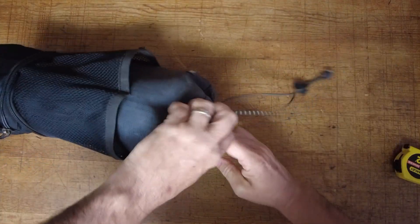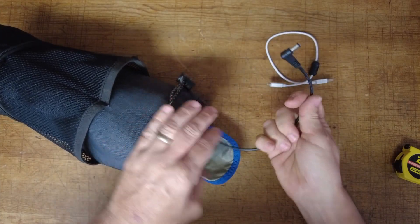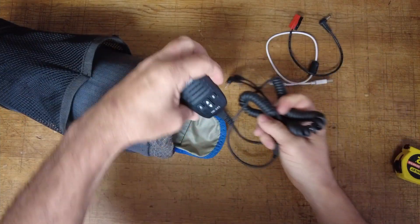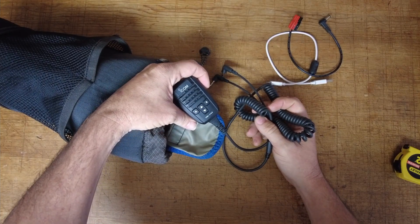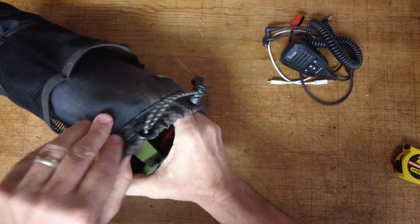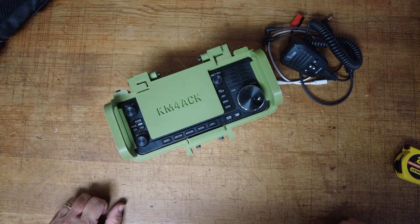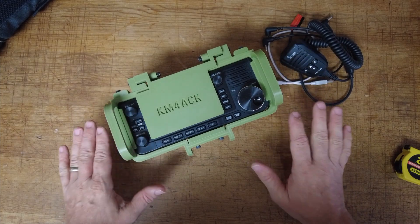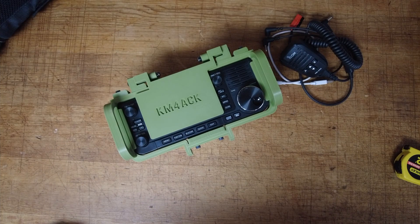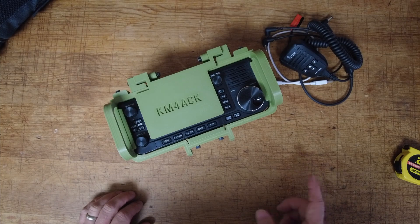Diving into the bag, we've got a couple of cables — a USB cable and a power cable — and a microphone. From the microphone you can probably guess the radio, and there you have it: the ICOM IC705. This is everything I would need to operate for a very short period of time while traveling. One thing not yet in this kit, but on order, is a spare battery for the 705. As soon as it arrives, we'll add it to the kit.